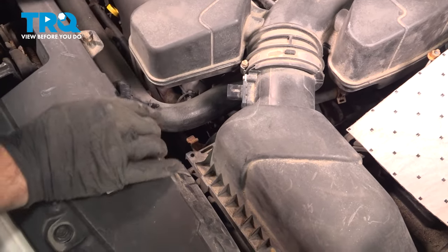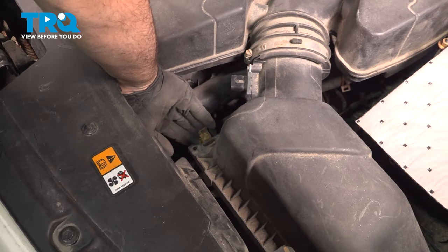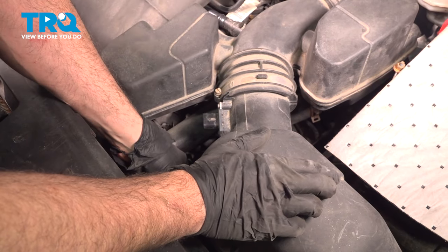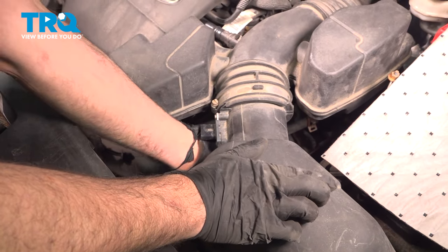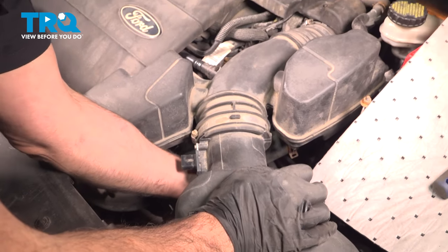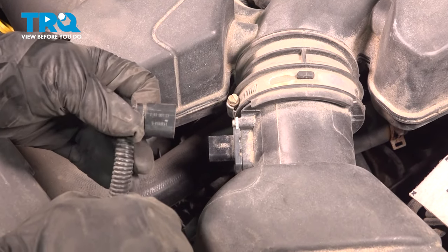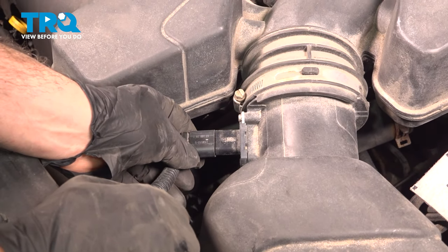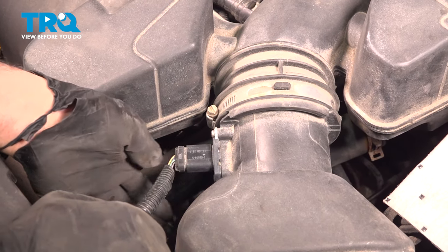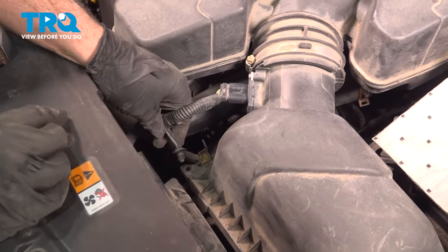Don't forget to install your air box spring clips — get that back one as well. Install the sensor harness here, push that on, and you're going to feel it snap in. Then reach underneath and push that red lock tab back in, and install the pin right here.